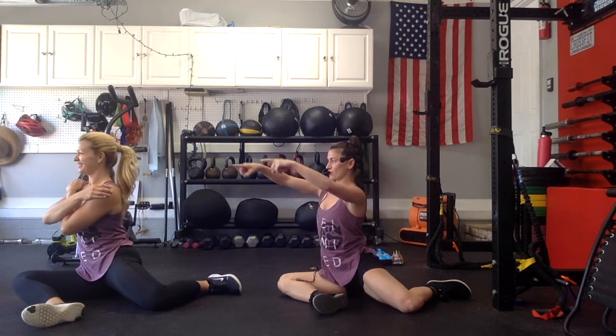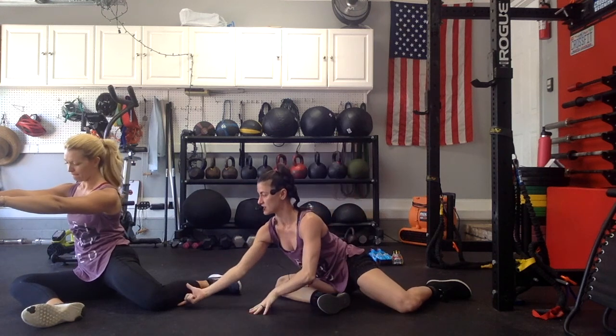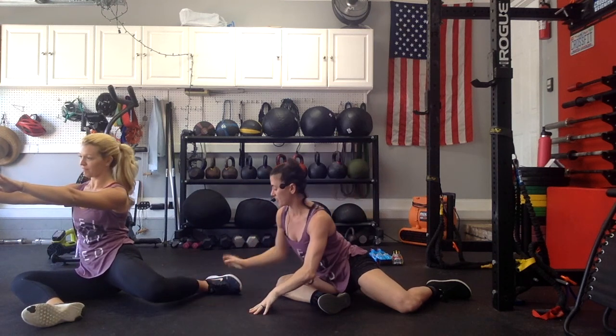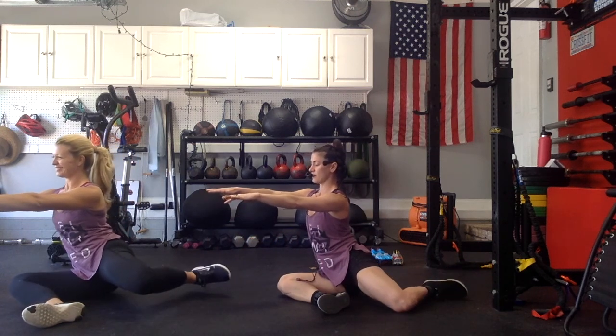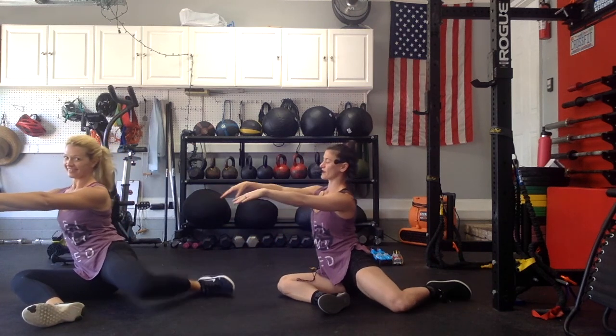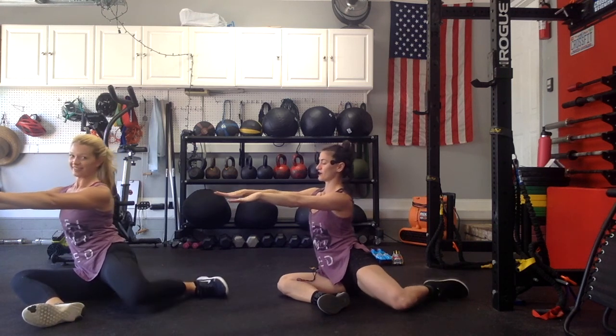Twist forward again, release your arms forward. Squeeze your butt and lift your knee up — just lift. And if you can, lift your foot up as well. Go 5, put it down. 4, 3. If you're getting a cramp, just relax. 2, 1 more — 1. Good, and relax.